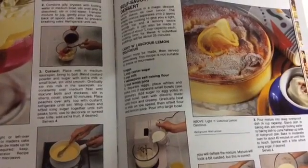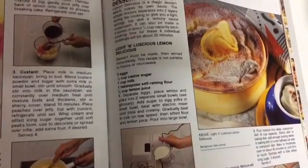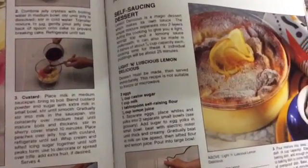Today we're going to make a little bit of lemon delicious, which I just discovered yesterday is actually an Australian dessert, which I didn't realize. So we have our five ingredients.